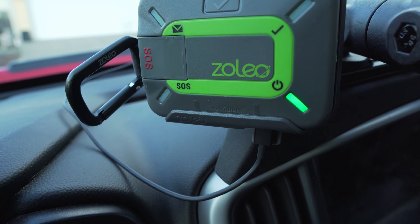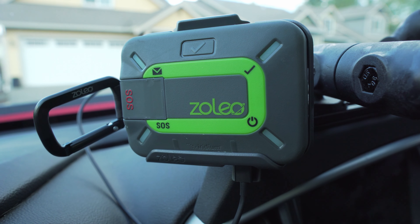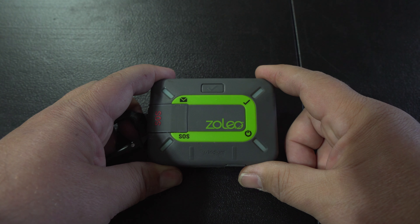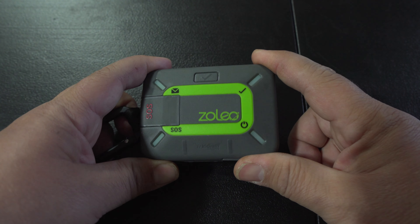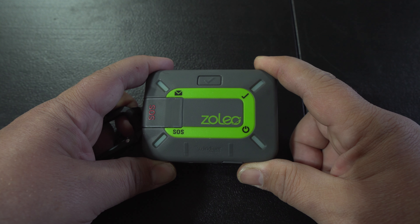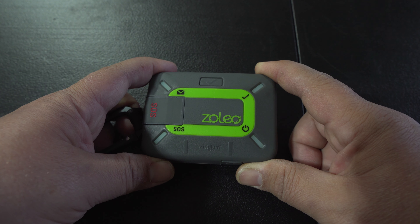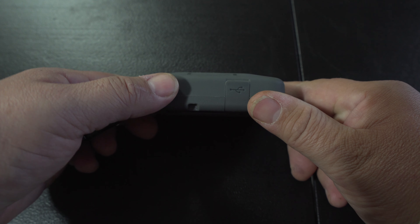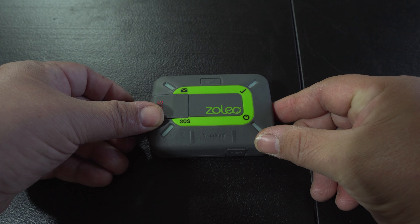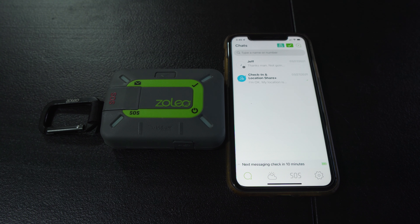I do have this mounted in my truck on a RAM mount and I'll show you some B-roll footage of what that looks like. As far as basic functionality physically on the device, that's about it. You can use this device solely by itself, but it is highly recommended that you download the app that accompanies it. This device is really best when you use the app for either an Android or iOS device. Battery life on a full charge — Zoleo quotes about 200 hours — and I've been getting about that, so it's pretty accurate.